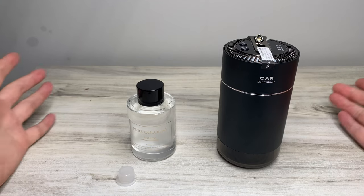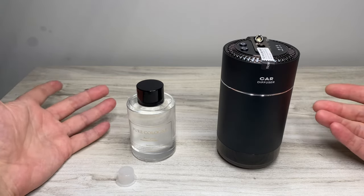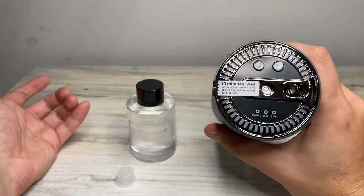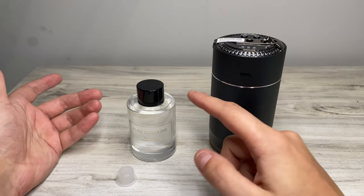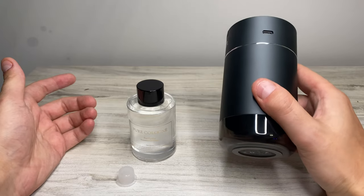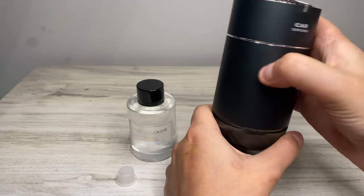Alright guys, we're back. I read the manual and now I understand how to set this up. On the top there's a sticker that says 10-minute wait time to allow it to absorb whatever scent you choose. Inside here there's a cotton swab, and to open it up you just twist the top.